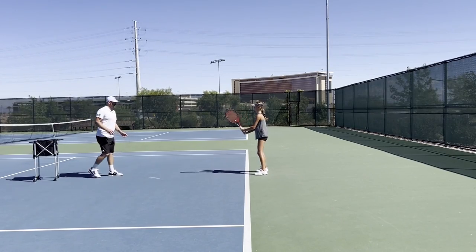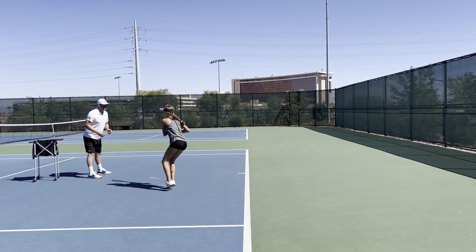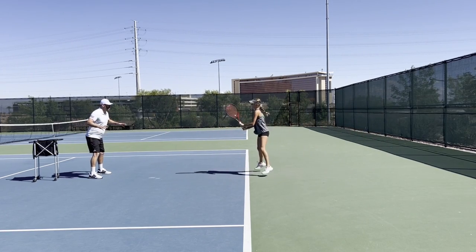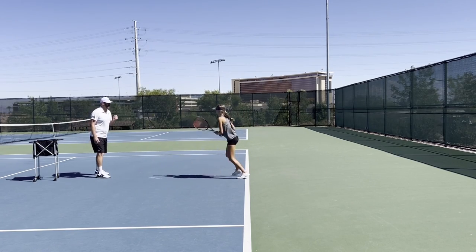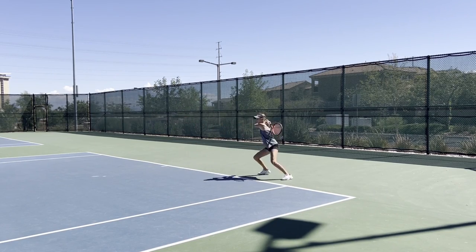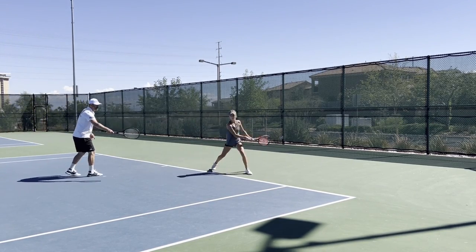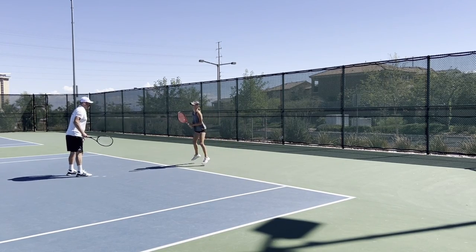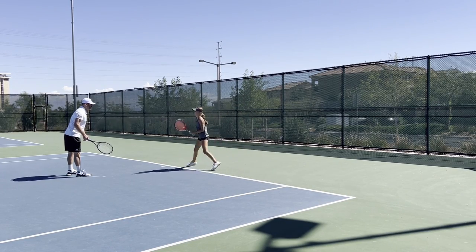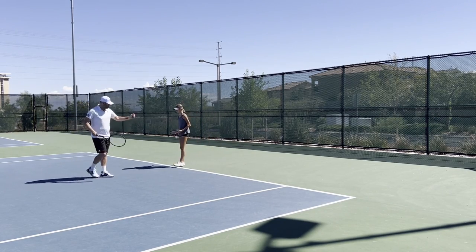All right, here we go — Mila, doble ritmo. Turn that heel on the back. Wide base. Load that left leg. Elevated split. Load and explode. Turn that heel. Last one — load and explode. Sit in that chair. Elevated split. Well done.